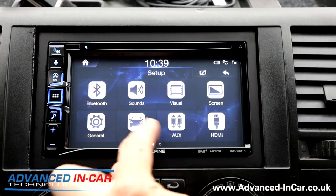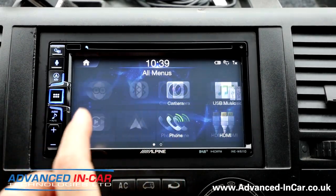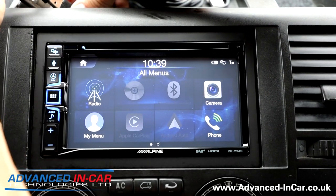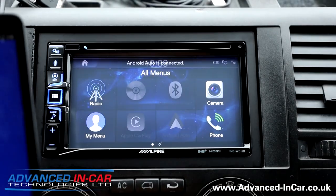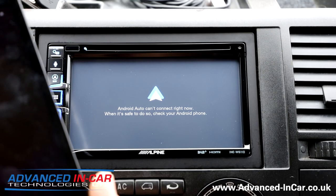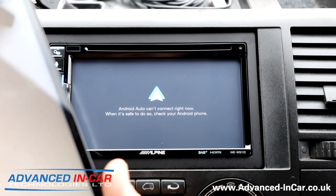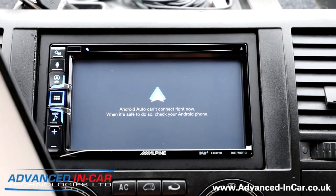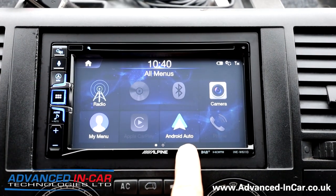Let's go into CarPlay and Android Auto. I need to unplug and plug it back in because the device is probably locked. Android Auto is always a little bit clunky, so it does take a second to load up unlike CarPlay. Okay — the tablet can go back on the dash and you'll see the Android Auto icon is now illuminated.